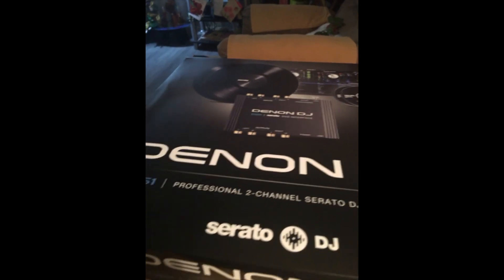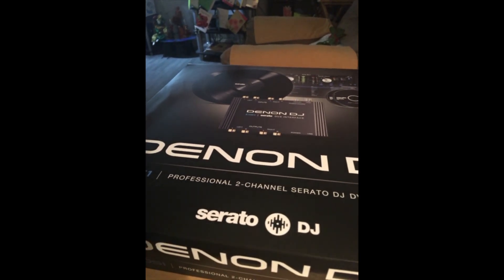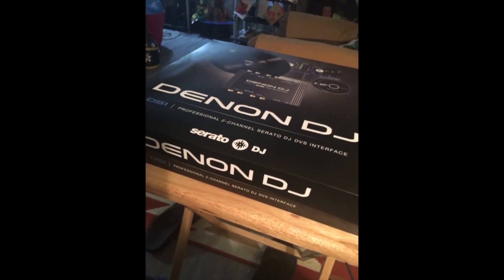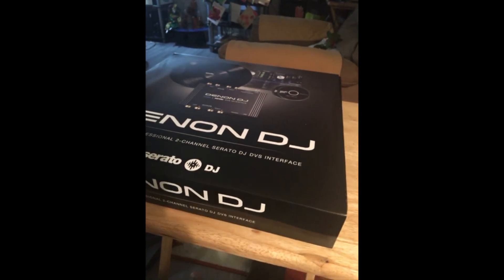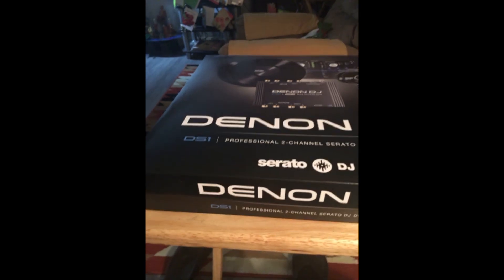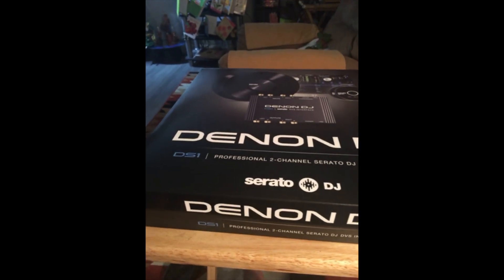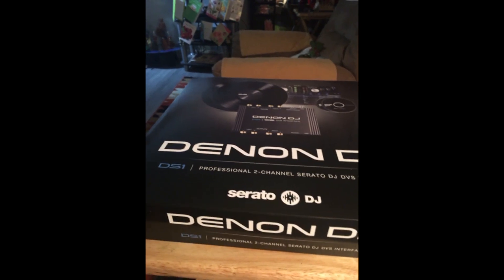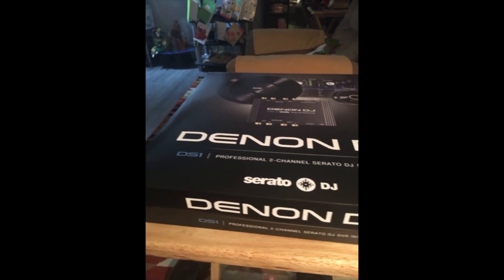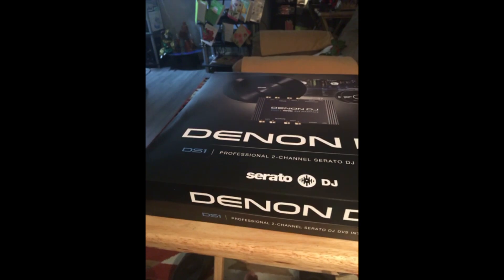What's going on, it's your girl Fathom DJ here doing a bit of an unboxing. I'm at my mom's house so you have to bear with me on this one, but I wanted to do the unboxing for the Denon DJ, which is the DVS interface that Denon created — I think they created it in 2015. I am being asked to do more vinyl DJing once again, which is an issue based on my history.